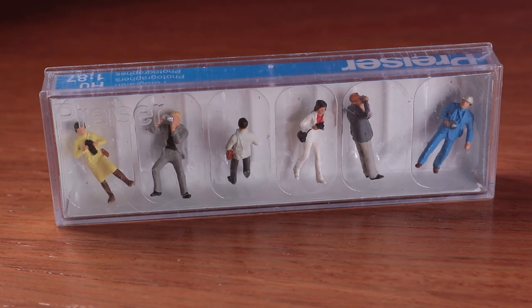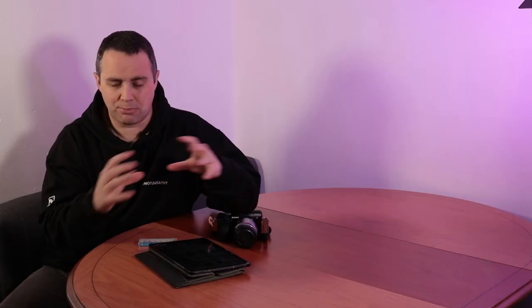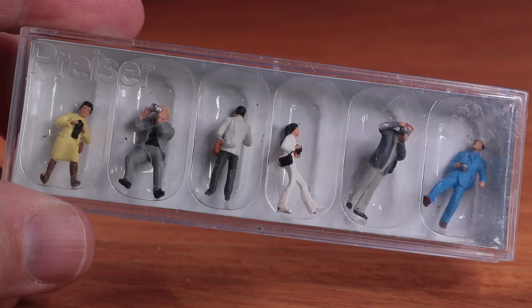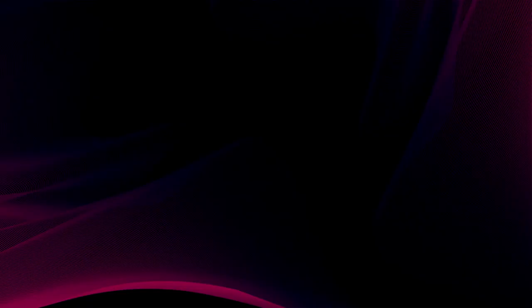In terms of the actual miniature figures themselves, you can get them from a range of places. These ones are made specifically by Prisa, and Prisa do a lot of figures and ornaments and props for miniature railways — so this is maybe where you've seen figures like this before. They make them in such a wide array of different actions and different professions. I've actually got a little series of six photographers here, which are quite cool. I've used these indoors and outdoors, so it's not just a case that you can only use them at home.